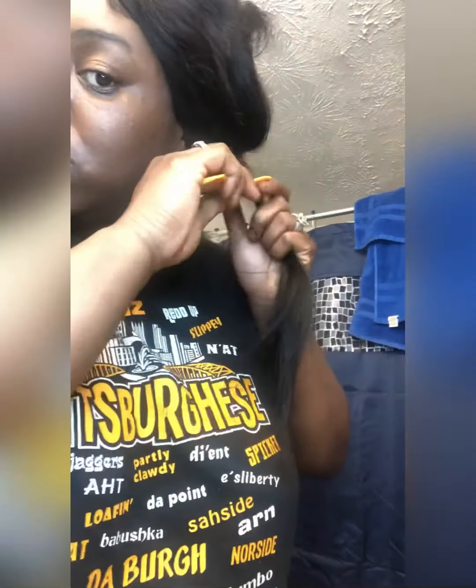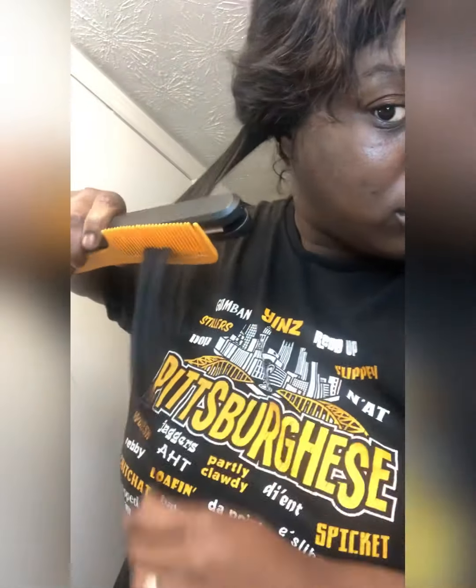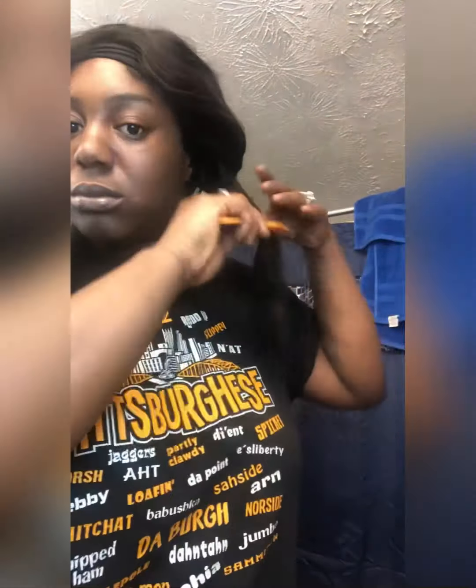This is also a wig revamp — y'all can see how crusty this wig looked. Before I installed it, I actually washed it, conditioned it, deep conditioned it, and let it air dry overnight. It's a natural wave, so it has that natural wave to it. All I'm doing now is just flattering it honestly.